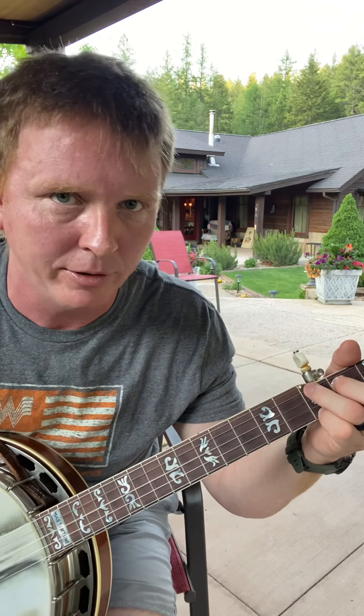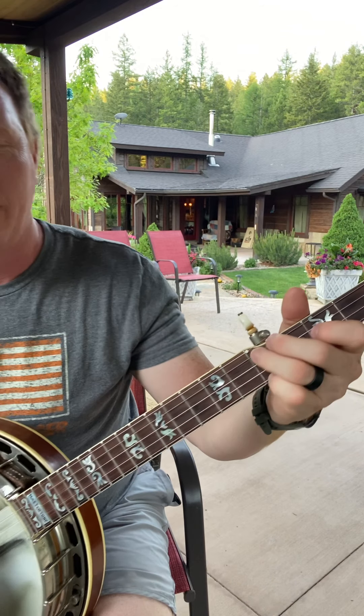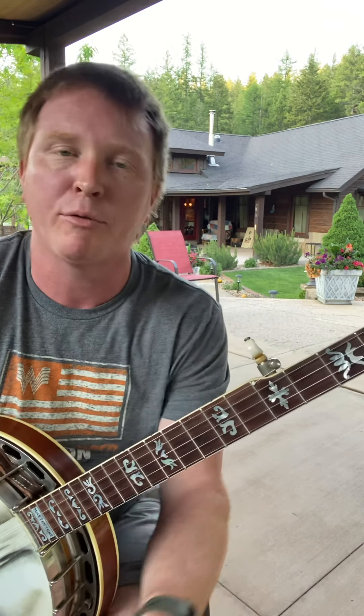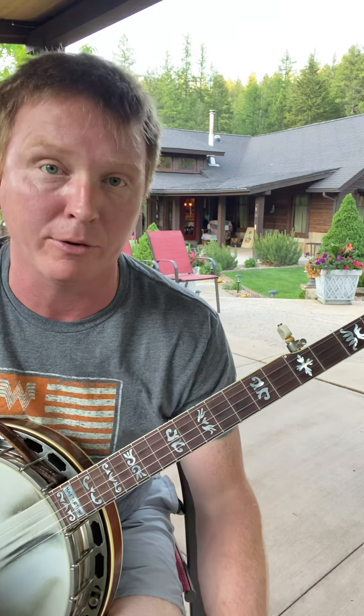Now this is a G lick, so it works great if we're playing over a G chord. It's also transferable, so we can make it whatever lick we want it to be. If we're in the key of G and have a chord progression going G, C, D, we could play some backup on a really bluesy song using this lick — it sounds great.